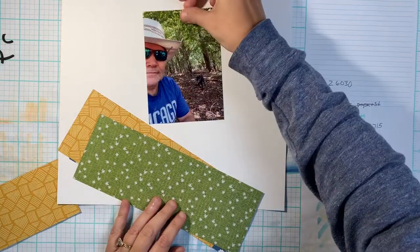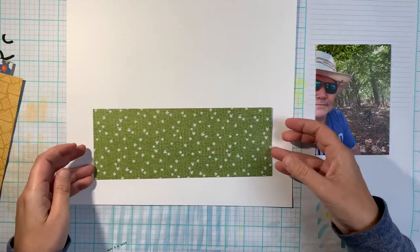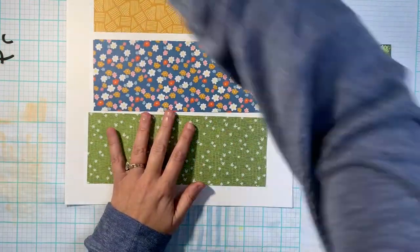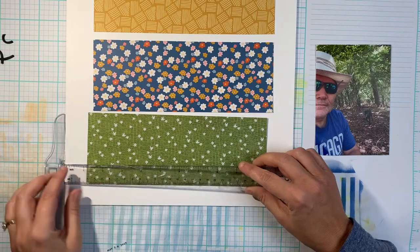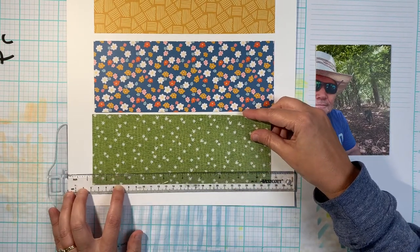Hey guys, I am back again with another layout with Paige Evans Bungalow Lane. I'm absolutely loving this collection and I found an idea — it was a sketch, and I'm sorry I don't have a copy of the sketch for you because I can't find it now.